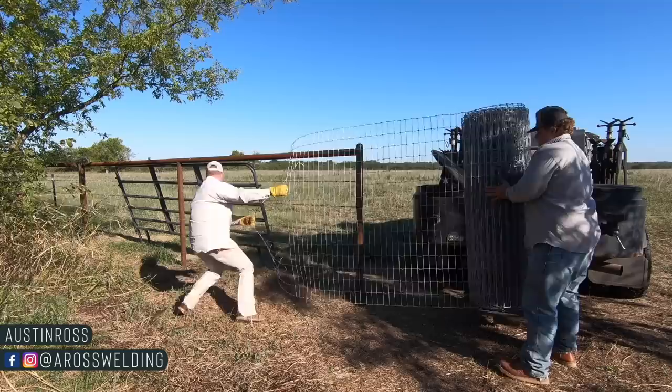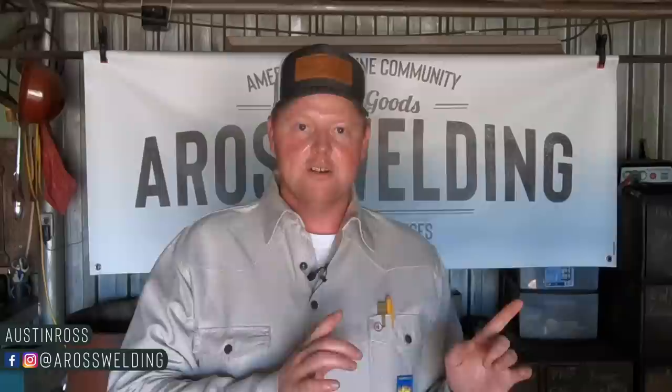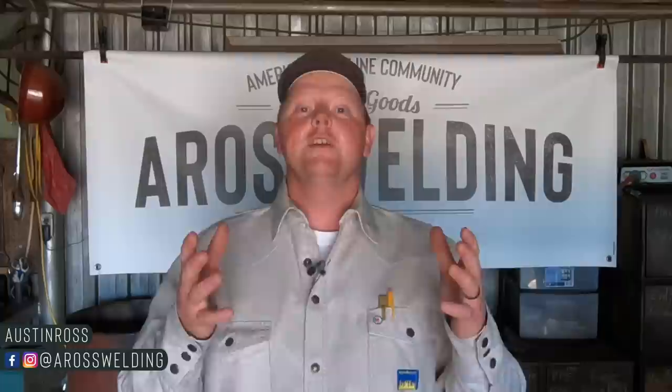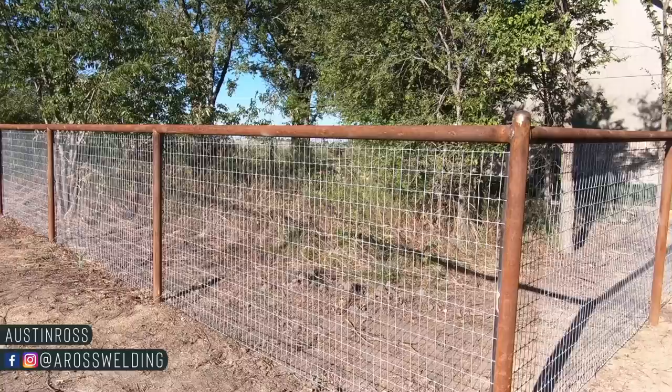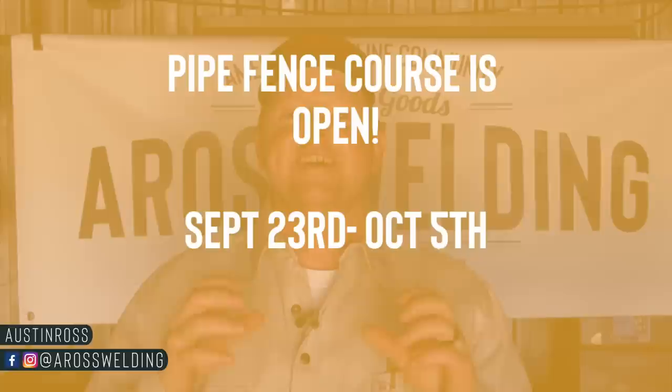Hey, what's up guys, welcome back to the channel. If you're new here, welcome for the first time. In today's video we're going to find out how the feeding of the no-climb is going to work in these corner pieces that we put in last week's video. I'm super excited to start stretching some wire on this job. We're going to do a little test run, as you'll find out here shortly. We are working on roughly 300 feet of two-and-seven-eighths post and two-and-seven-eighths top rail, and we're going to be stretching two-by-four no-climb or horse fencing along the majority of this fence.